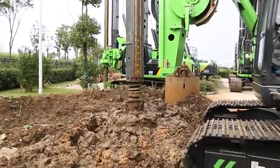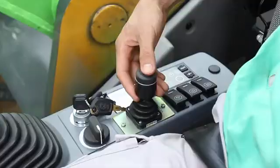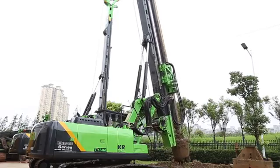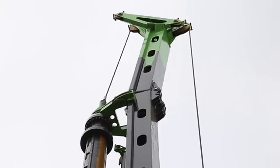Operating the right handle and demonstrating the functions of upper limit and touchdown protection. Operation of folding mast.